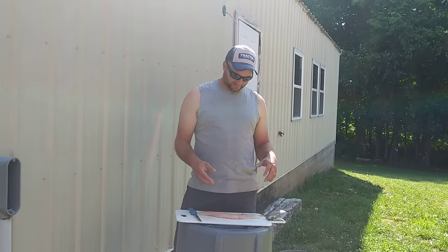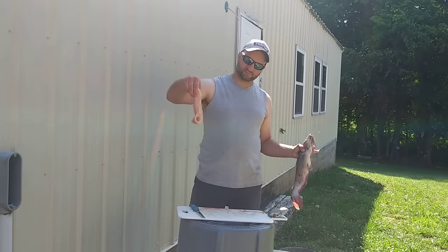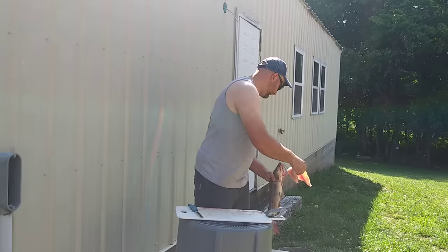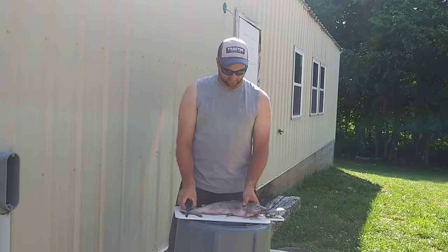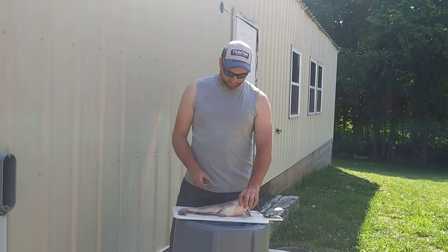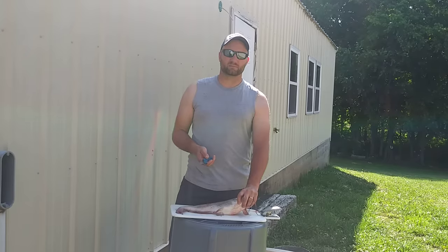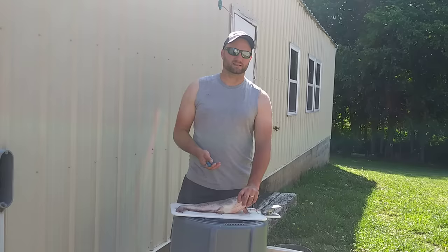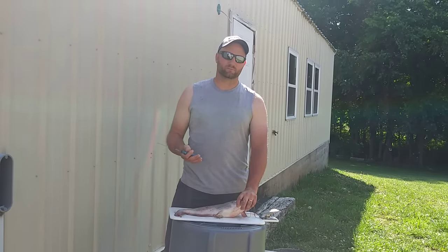I'm going to show you guys how to go from this to a boneless fillet really, really easily. We went jugging last night, me and my daughter, and we caught some on a rod and reel too. My dad taught me this when I was a little kid — I've probably been skinning fish since I was six or seven years old. I'm not an expert, and this isn't the only way, but it's the best way I've found.